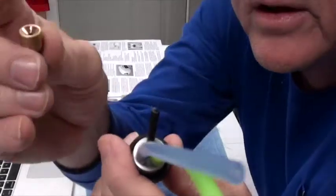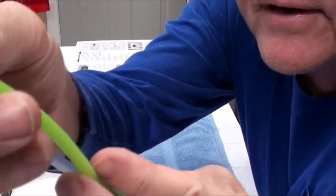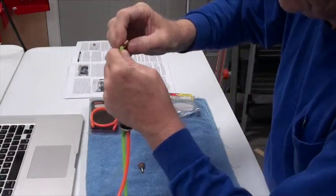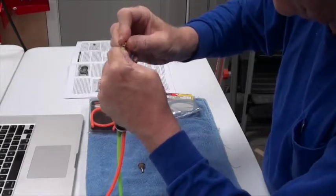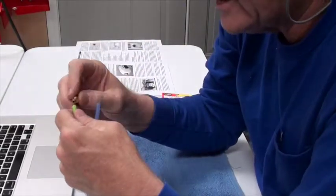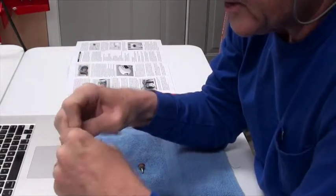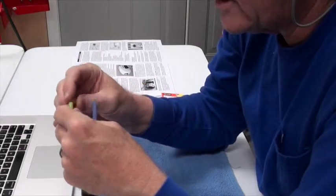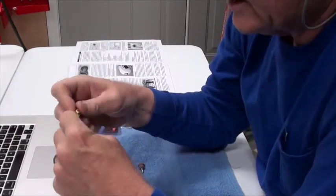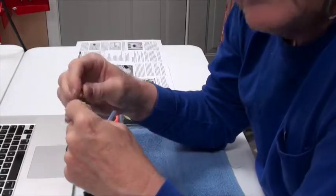The clunk that came with the aircraft — this little brass clunk — is a good clunk, but I'm going to use it on the fill line, so that the clunk stays on the bottom and will allow you to empty the tank at the end of the day. And that's something you should always do: always empty the tank at the end of the day because this fuel will gum up if you let it sit around in the open air.